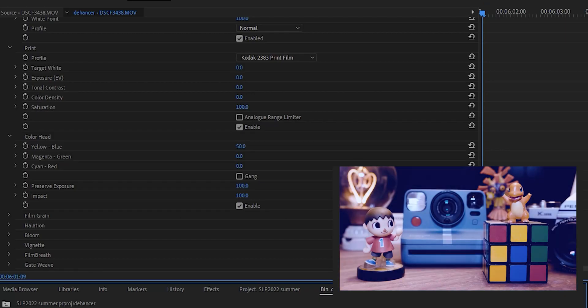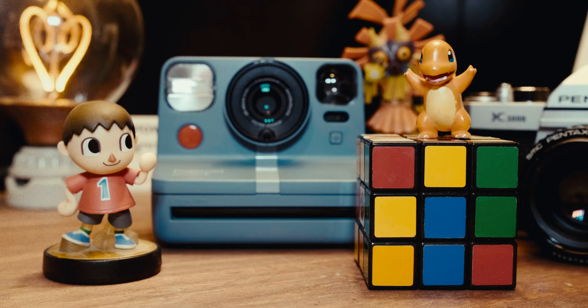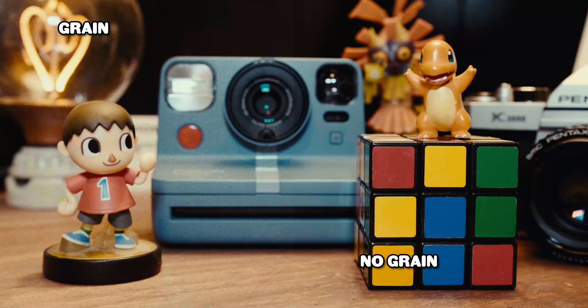You have the color head section, which is somewhat similar to the HSL sliders in Lightroom, meaning you can selectively alter your colors with this tool. Then we have my favorite — film grain. Dehancer created, in their words, a mathematical 3D model that allows them to generate flexibly controlled analog light procedural grain. But it really does give a beautiful, unique look to your footage, and what I love is that it's not just an overlay.